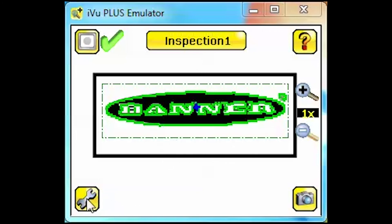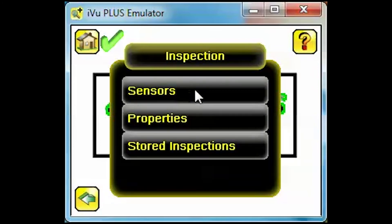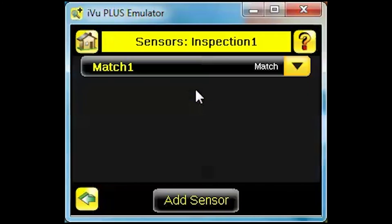Start by clicking on the Setup icon, then select Inspection. Clicking Sensors will open the current inspection and allow you to see the sensors you already have defined. Each inspection can include up to 5 to 7 match, area, and/or blemish sensors.